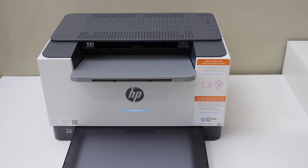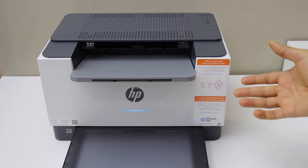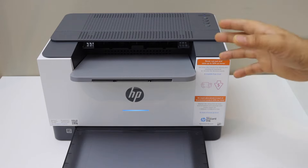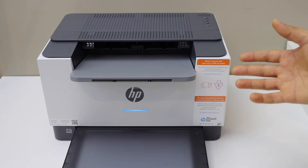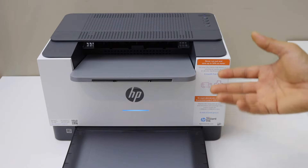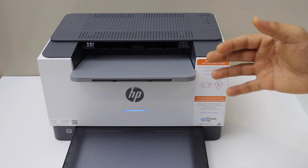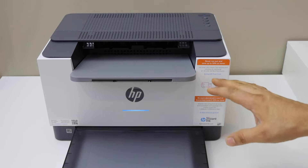In this video I'm going to show you how to do the wireless setup, or Wi-Fi setup, of the HP LaserJet M208DWE printer. I'm going to show you how to connect it with the Wi-Fi network of your home or office so that you can use it with different devices for wireless printing.